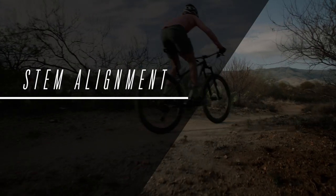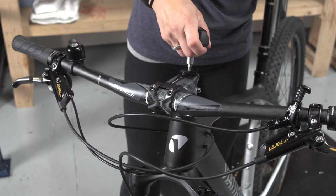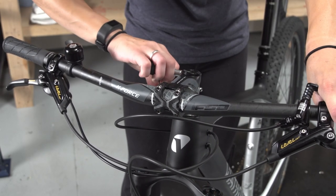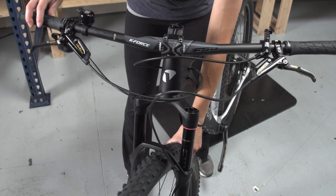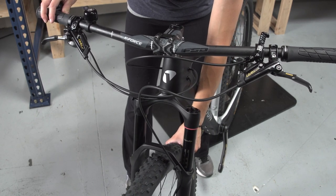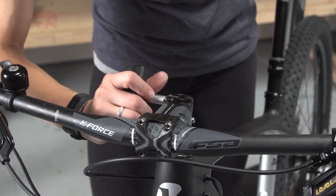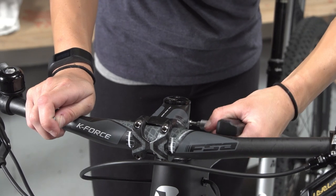Make sure the stem is aligned so it is centered above the front wheel. If it needs to be adjusted, loosen the stem cap bolt and the two bolts that clamp the stem to the fork. The bolts don't have to be removed, just loosened enough to rotate the stem independently from the fork. Align the stem over the center of the front wheel so they are facing in the same direction. Tighten the top cap bolt until there is no play in the fork. Over tightening will make the steering stiff and unresponsive. Under tightening the bolt will result in excessive movement.